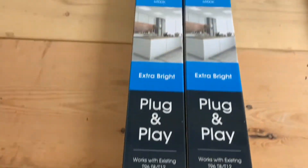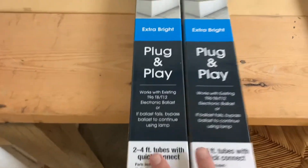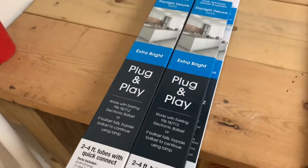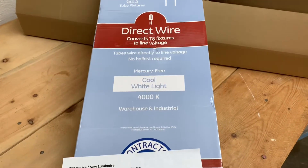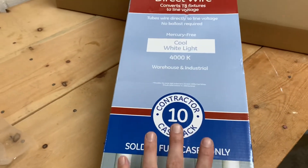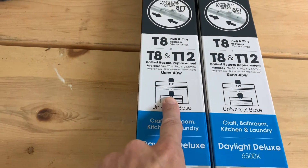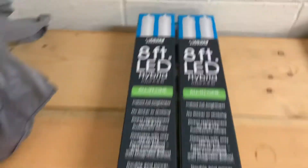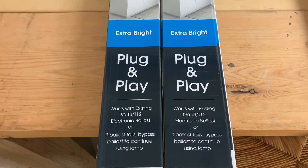It says plug and play, works with existing T12 electronic ballast, or if ballast fails, bypass ballast to continue using the lamp. These were $35 for two, $70 for four — on sale at Lowe's, usually $50 a pack. The set of 10 I chose was $70, so it's a better deal. These hybrid bulbs did not work for me because they have a single pin, which is not what I have. It says it'll work with anything, plug and play, but it didn't work.